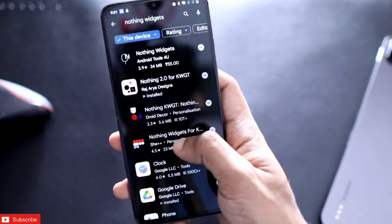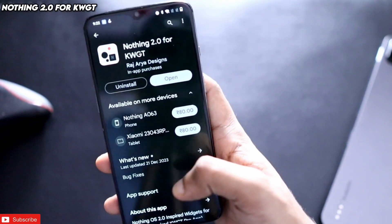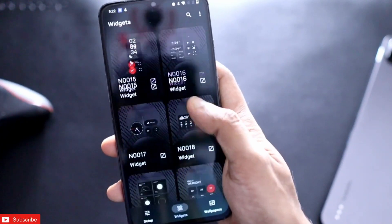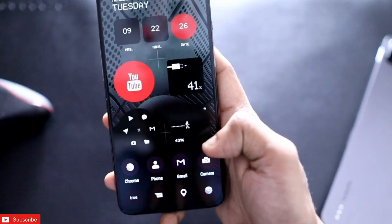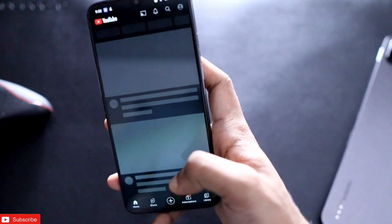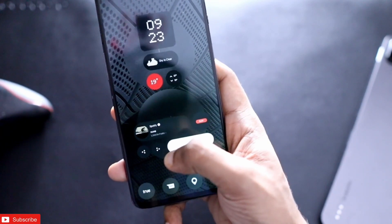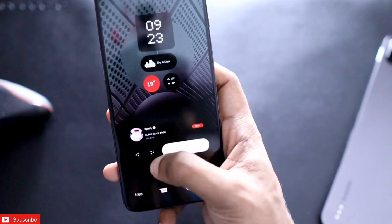For the widgets, the best one I found is Nothing 2.04 KWGT. It consists of a lot of widgets similar to the Nothing phone style and will make your phone look really good. These widgets show the time, battery percentage, and music information like the song currently playing. They also have clickable shortcuts — you can tap to open apps, and if you're listening to music you can tap to open Spotify directly. There's even a next track button.